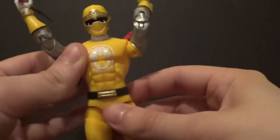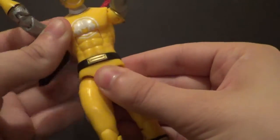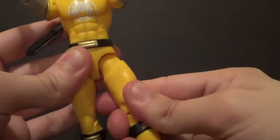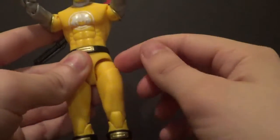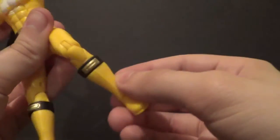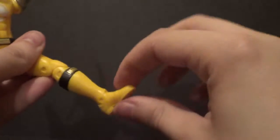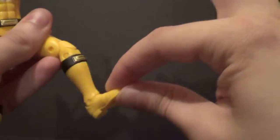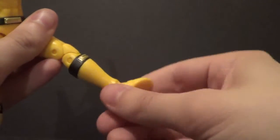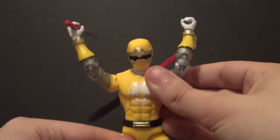On the torso he has an ab crunch — very nice. You have a waist swivel, in and out on the leg, forward and back on the leg. You have a thigh swivel that almost looks like a figure-art joint. You have a knee bend, a boot swivel, as well as up and down on the foot, and the absolute best part — an ankle pivot. I'm not used to my Power Ranger figures having ankle pivots, so that's really nice.